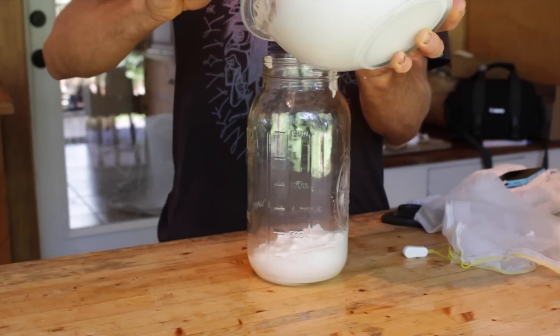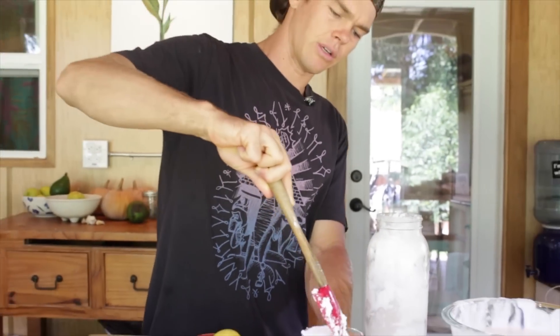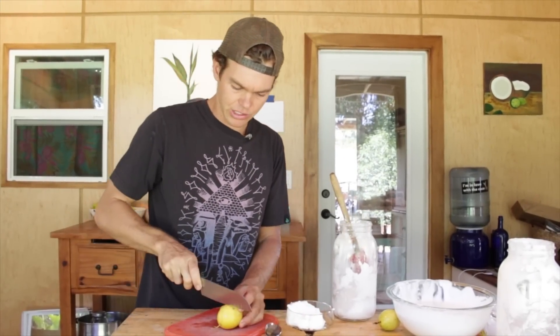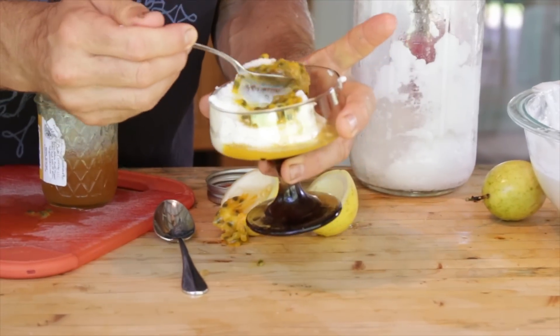Coconut yogurt is a super popular alternative to dairy yogurt. It's a lot easier to digest for a lot of people, and the awesome thing is it's actually virtually free to make at home. Mmm — so good.